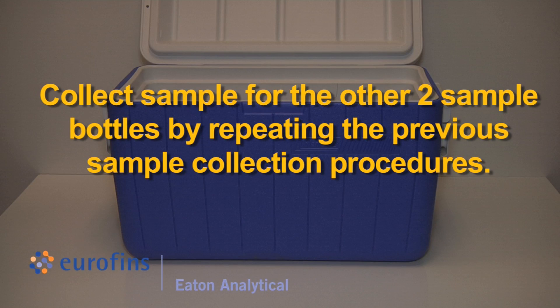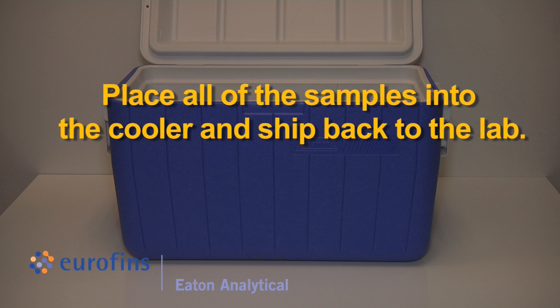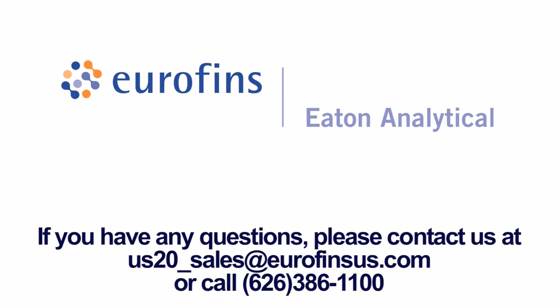Collect samples for the other two sample bottles by repeating the previous sample collection procedures. Place all of the samples into the cooler and ship back to the lab. Please refer to Eurofins Eaton Analytical's written sampling instructions for specific details.